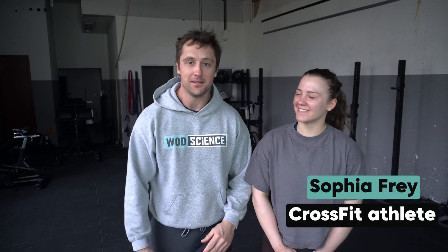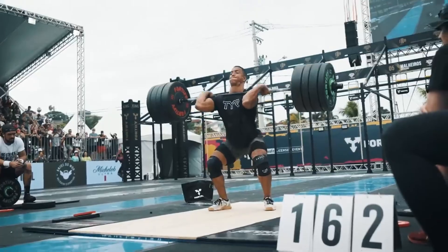What's up friends? Welcome back to another World Science video. Today we're going to test the endurance capacity of Sophia. Sophia is an elite CrossFit athlete and we know they're all very strong, but do they also have the conditioning? That's the question of today. She's already motivated — let's see in a couple of minutes.